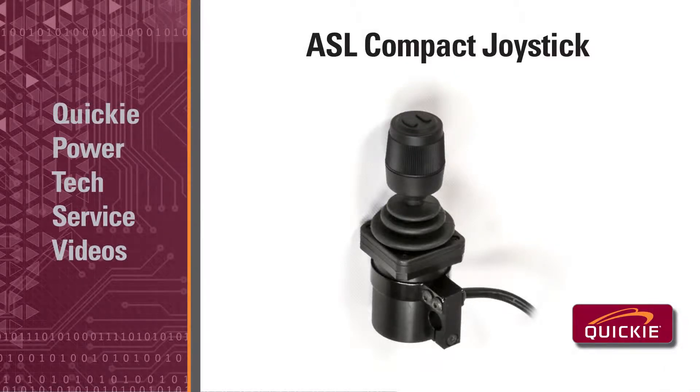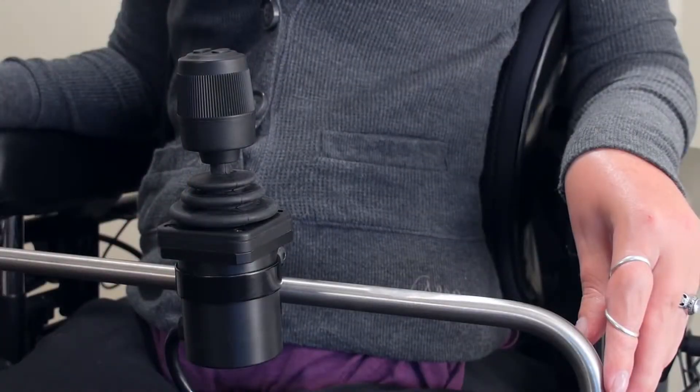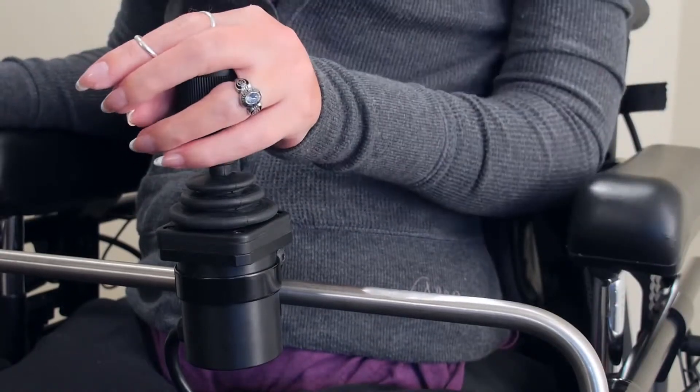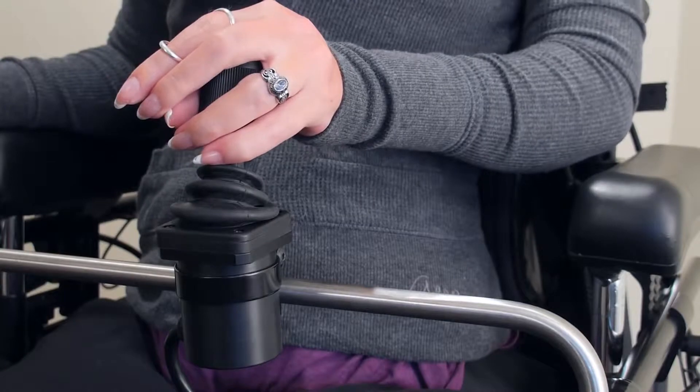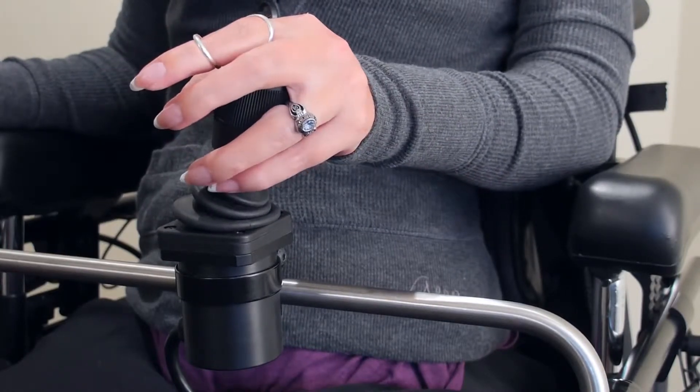The ASL Compact Joystick. The unique shape and size of the ASL Compact Joystick with integrated buttons make it easier to grab and manipulate and hold onto for someone who cannot grasp tightly.